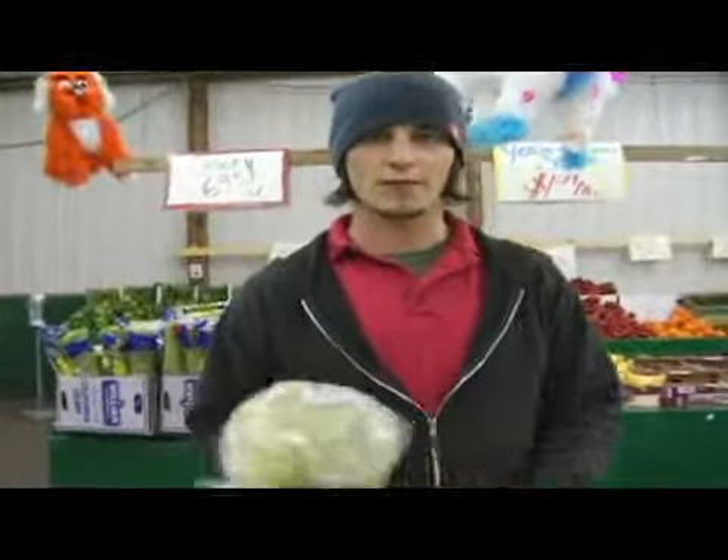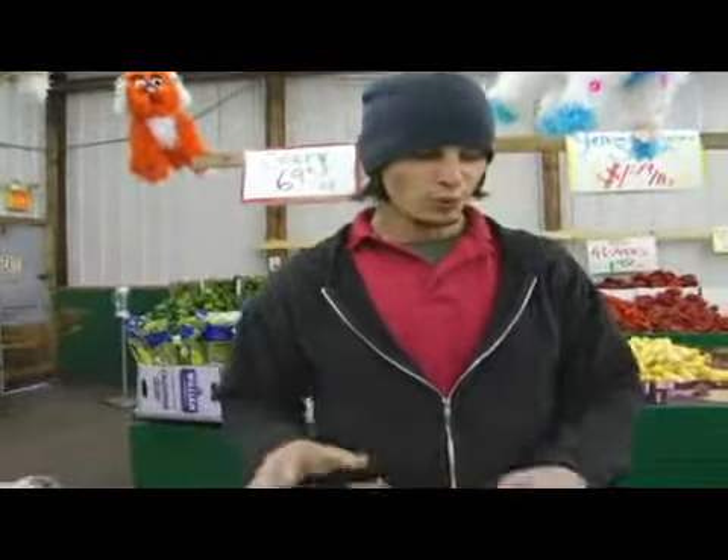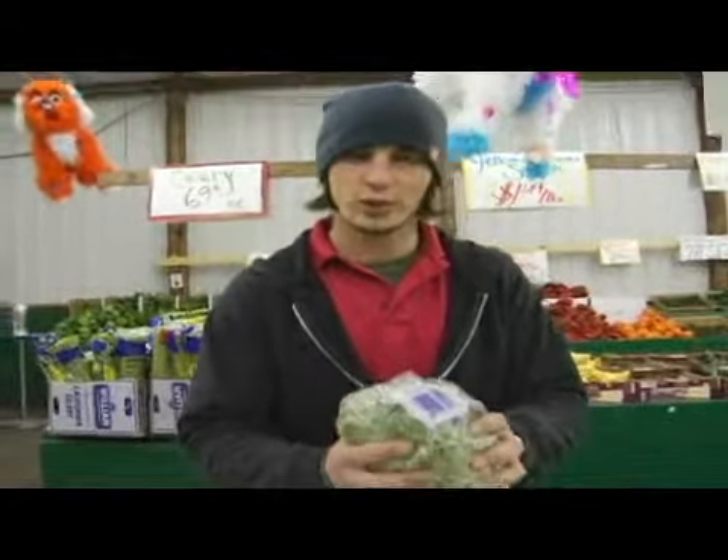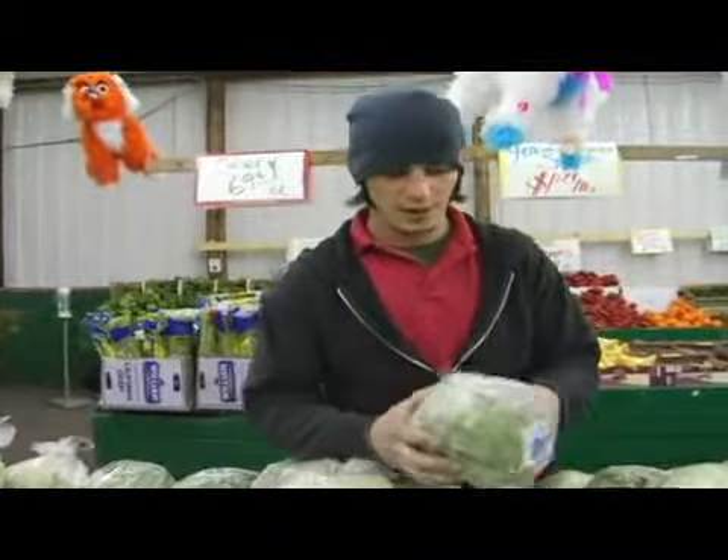Today we're going to talk about how to pick out a fresh head of lettuce. When you're looking for a fresh head of lettuce, you want to give it a nice squeeze. You want a nice, solid head of lettuce.